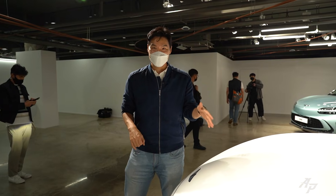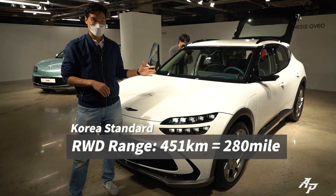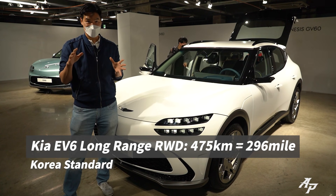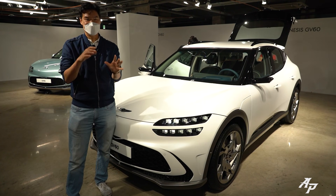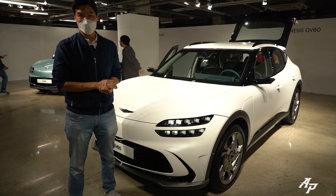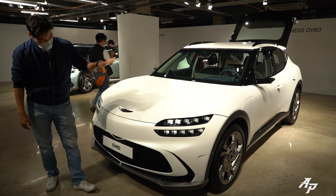This car only comes with a 77.4 kWh battery — there's no smaller battery option. Range is 451 kilometers for the rear-wheel drive model. The Kia EV6 long-range rear-wheel drive gets 475 km on the Korean standard, though in real-world testing we managed about 530 km. So I think this GV60 can probably do a little more than the official figure too. It also comes with adaptive preview suspension — the front camera reads the road ahead and adjusts damping accordingly.